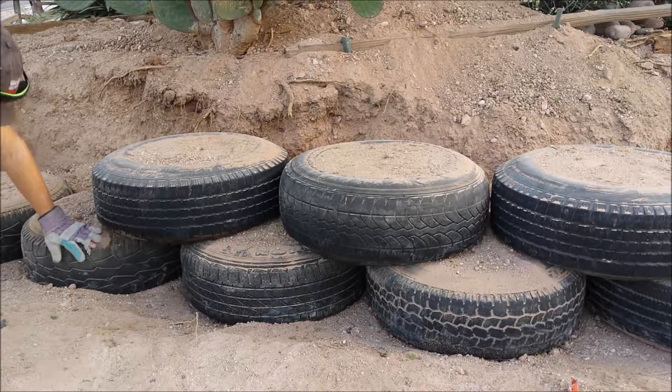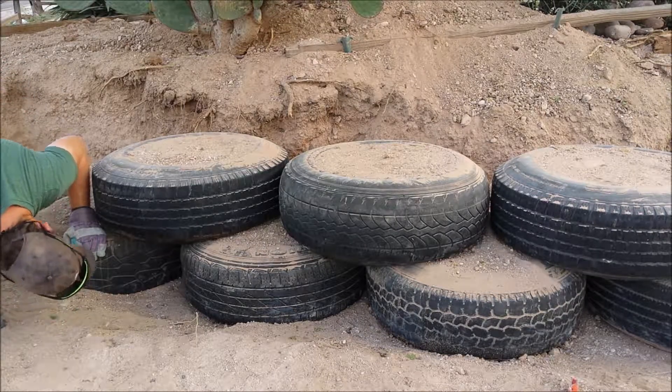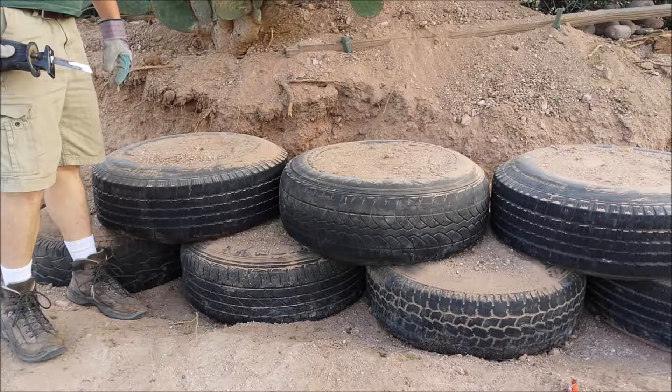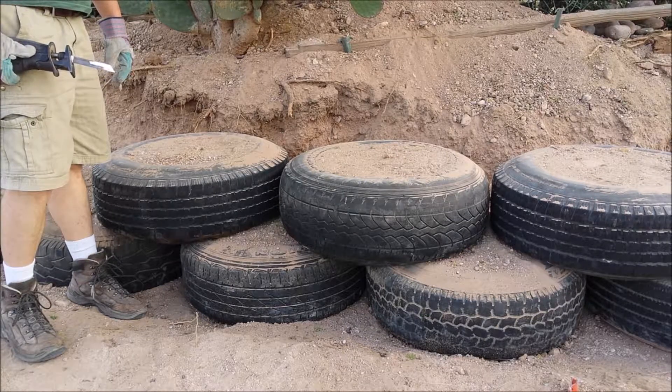I don't even know where the screw is — it's all folded over and compressed. I think I might have to take the dirt out of these tires.